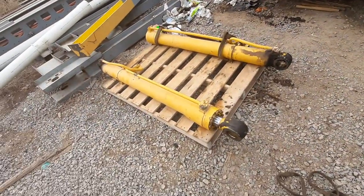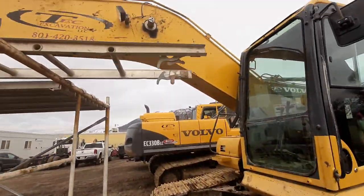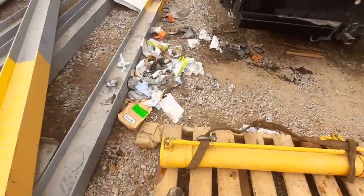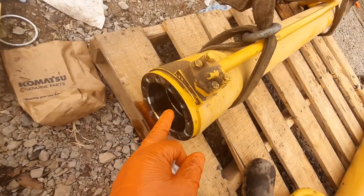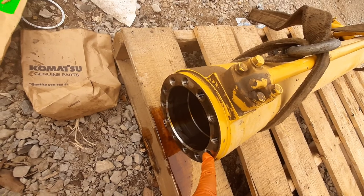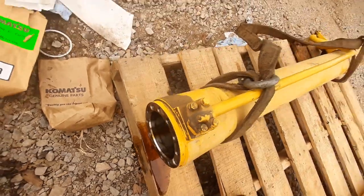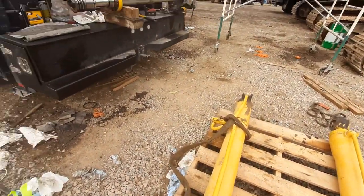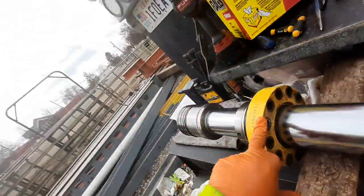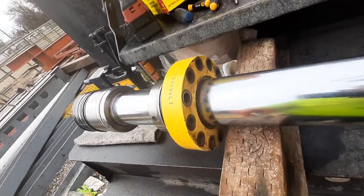After you tear the rams off the machine, the very first step is to undo the bolts on the side of your hydraulic tube. These are 16 coarse thread millimeter bolts. You undo those on your hydraulic ram and split your ram apart. Then take your hydraulic gland off with your rod.